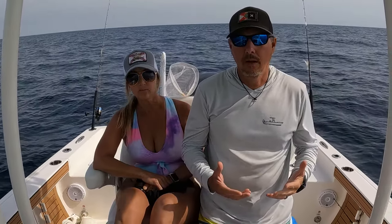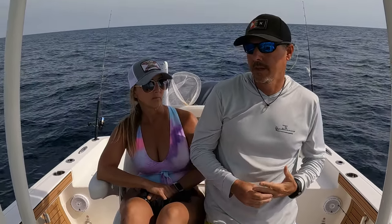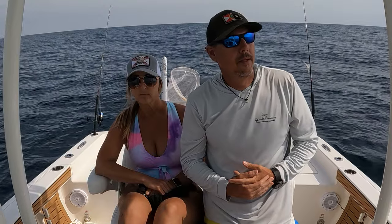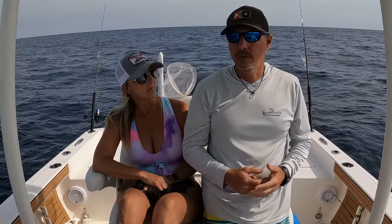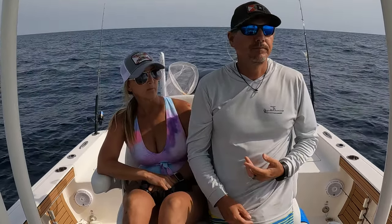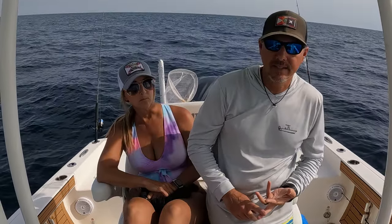It was a little bit windy going out. I thought the waves and the winds were going to be a little bit less than what they were. But it laid down later in the afternoon and we tried some trolling, some deep dropping, and we actually got on to several amberjacks again.